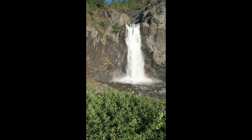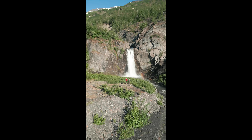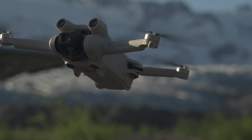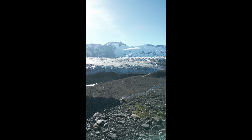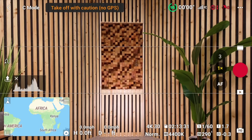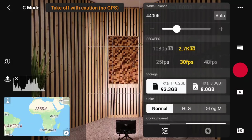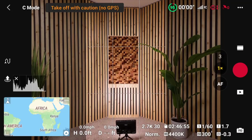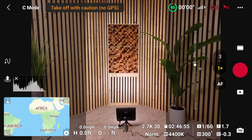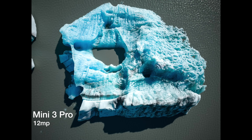Both drones film vertical video but take different approaches. The Mini 3 flips the entire gimbal to give you full resolution in a vertical format, whereas the Air 3 does a crop, giving you up to 2.7K vertically. I prefer the Air 3 because you still see more when flying sideways, but if you create a lot of vertical content, the Mini 3 might actually be the better choice.